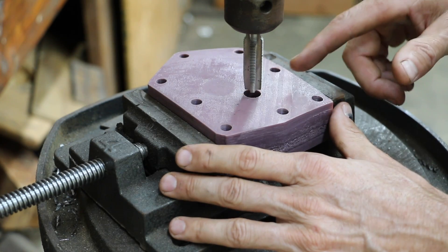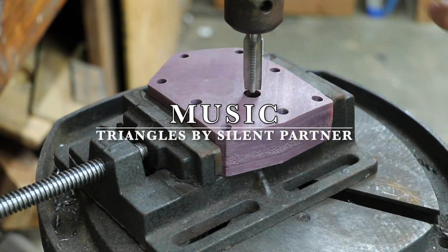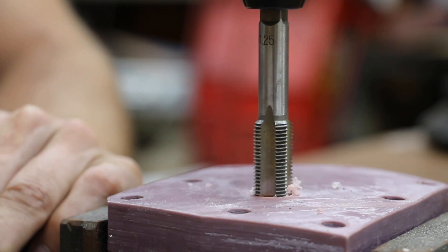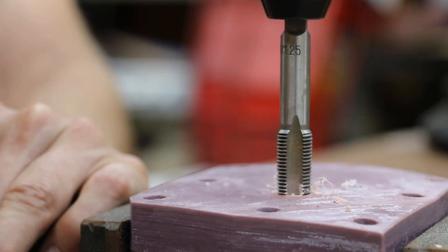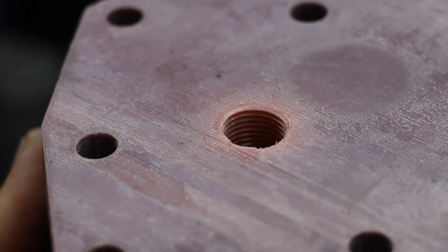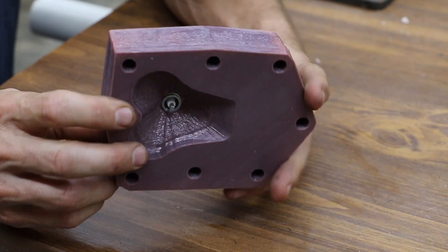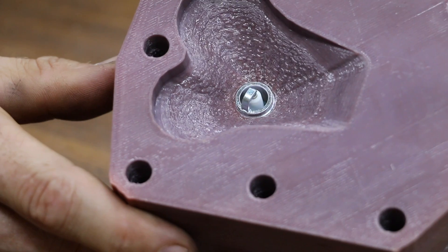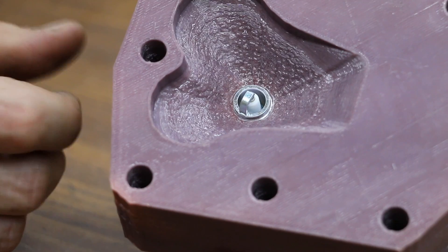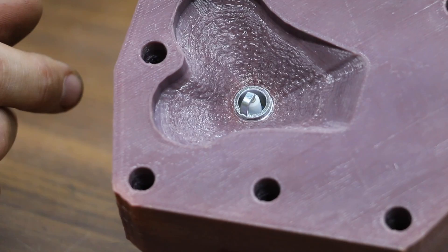I need to tap the cylinder head, so I'm going to use the drill press to get the tap straight, then remove it and finish tapping it. This plastic is very easy to tap and it looks great. I'm going to put a spark plug in — it fits really nicely with the tip sticking out, which is going to provide a really good source of ignition and not be recessed inside the head like some of the wooden cylinder heads were.